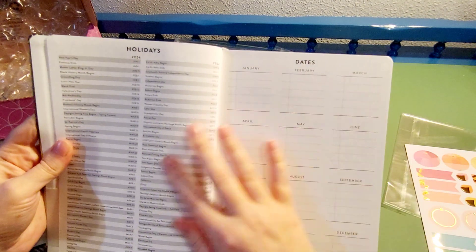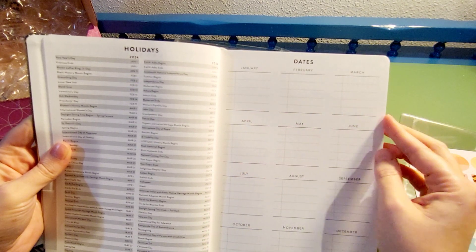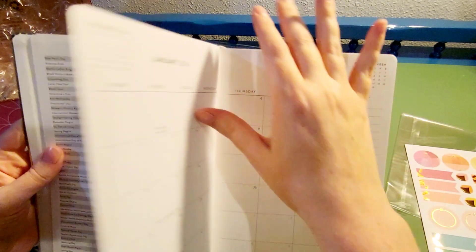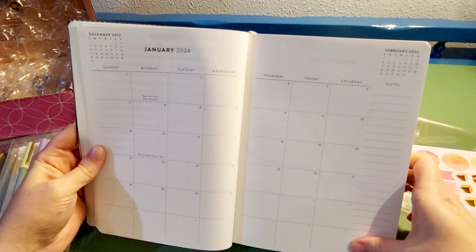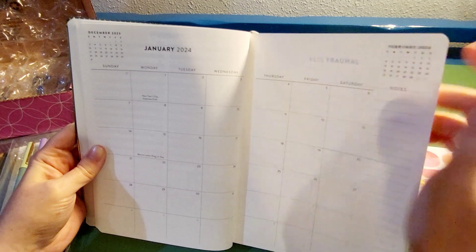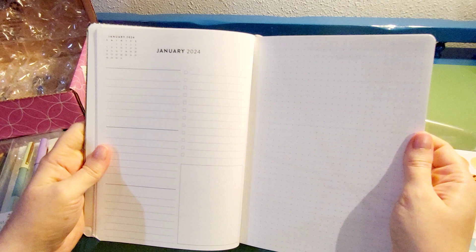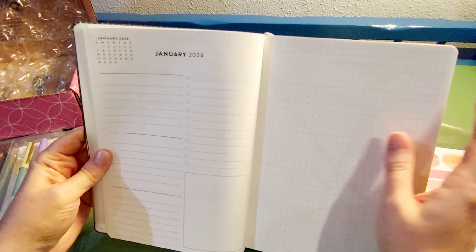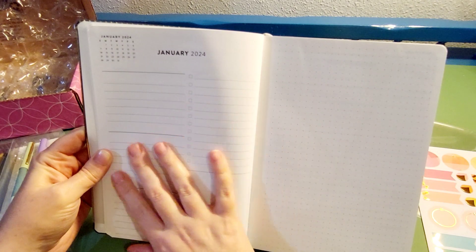It also has holidays for the next couple of years and important dates to remember. I like to add everyone's birthdays and anniversaries in there as a nice reminder. Then there's a monthly layout with a side for notes. Some people the monthly layout is fine, but I want the weekly layout as well for appointments because sometimes I have more than one or two things going on in a day and that little box space is just not enough.